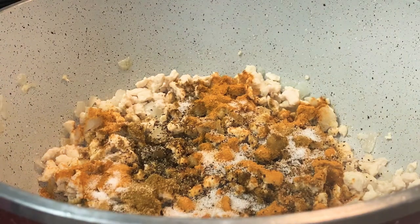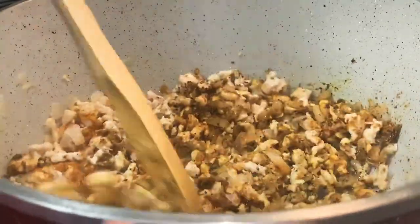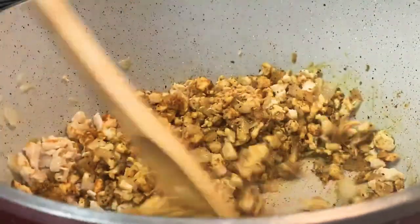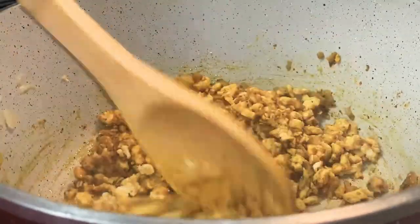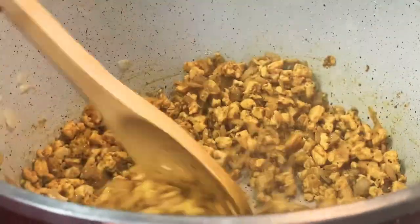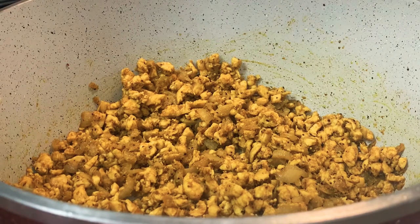Stir it and cook for one minute, then taste test. If the taste is good, great. If you need more salt or more seasoning, go ahead and add it — that's optional. You can start with one spoon and add more if you want, or follow what I did. Now this filling is done. I'm going to turn it off and leave it until it's cold so I can stuff my kubba.